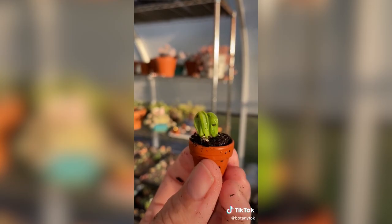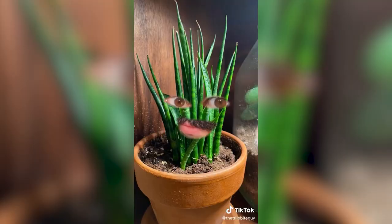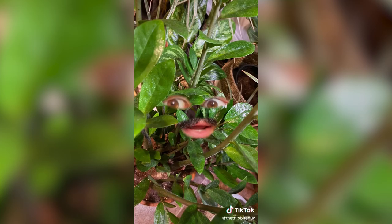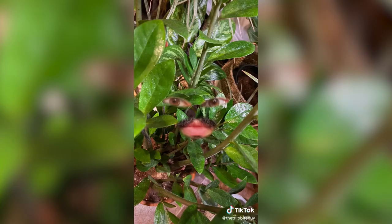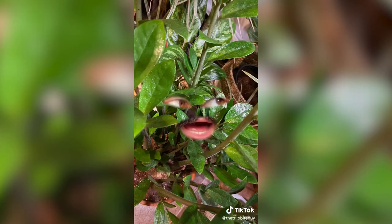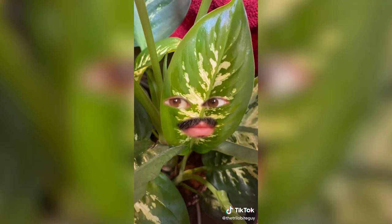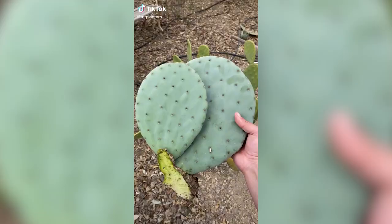New girl, what's your name? I'm Dieffenbachia. Did he rescue you out of a dumpster too? No, I was bought at a nursery with breeders. Ooh, she fancy! Do you know why they call us the dumb cane? I have a pretty good idea. It's because we're poisonous. So you're toxic. If someone tries to eat me, they're left drooling and choking on their own spittle, gasping for air. Okay, yeah, you can come in.